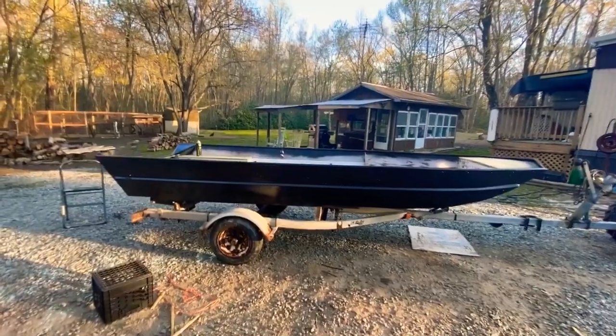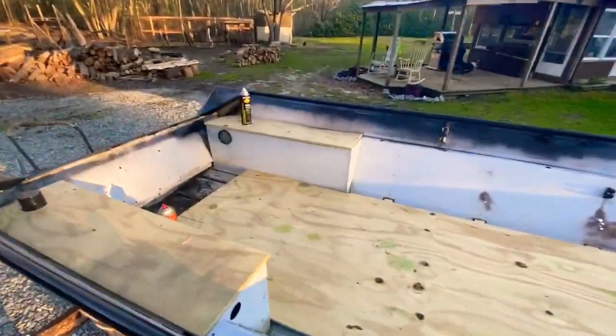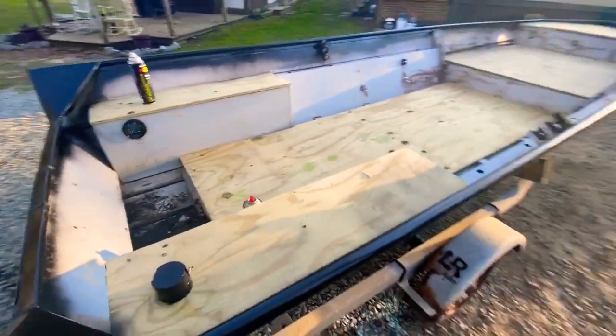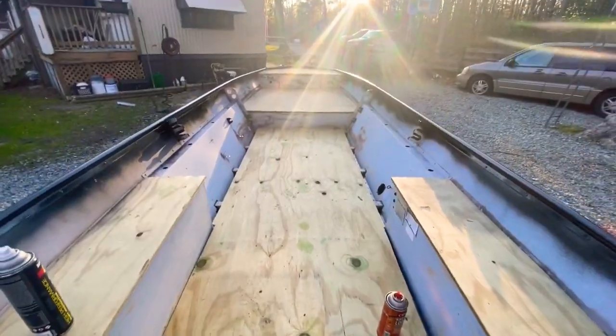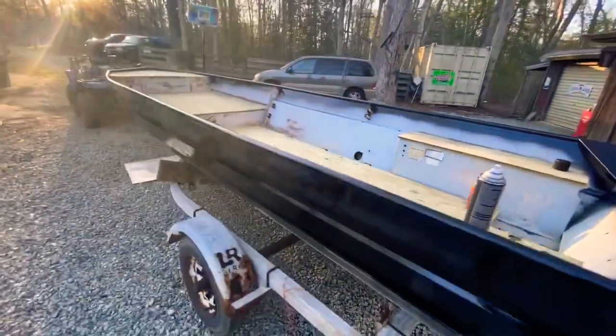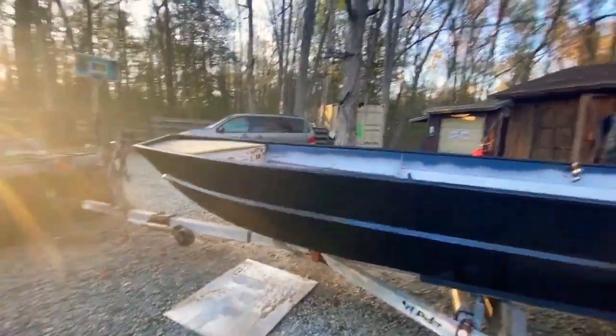I know I said I was gonna put aluminum inside and rivet it, but I had some treated plywood and I can manipulate the plywood to do whatever I want and change it out anytime. So far it looks pretty good. I hit it up with a paint job — I black out everything I own. That's a gloss black.